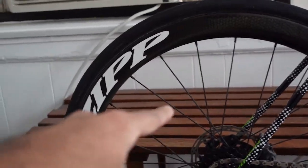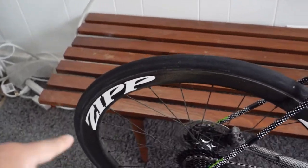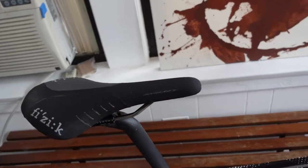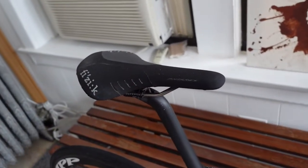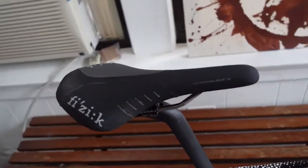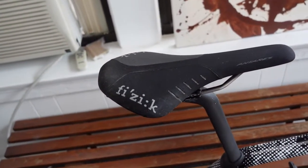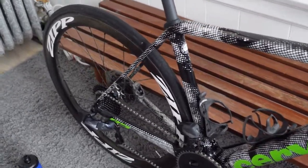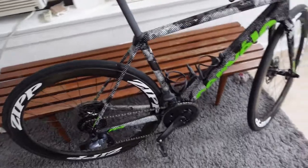I also got the Zipp Firecrest wheels — love these wheels, use them on my cross bike as well. The 303s. And the saddle here, the Vesa Quintaris. I have this one on all my bikes. Works for me after I got my bike fit. Don't see myself switching anytime soon since it's comfortable. This is pretty much an all SRAM'd out Zipp cork bike.